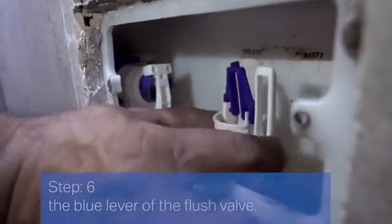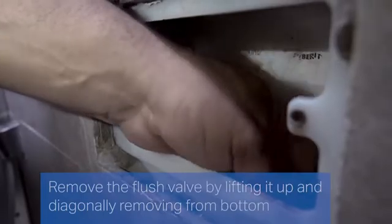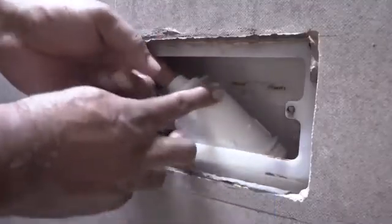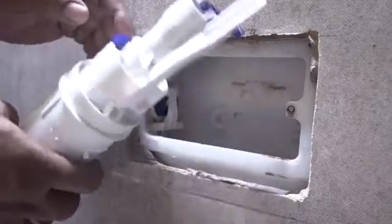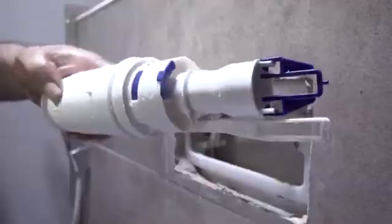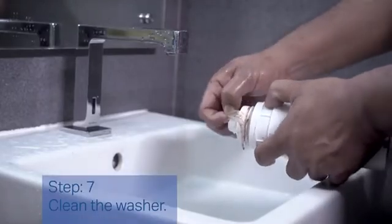Remove the flush valve by lifting it up and diagonally removing it from bottom to top from the tank. Step 7: Clean the washer.